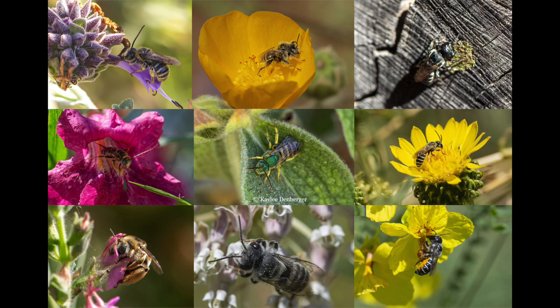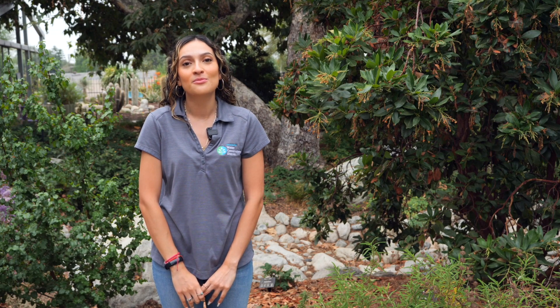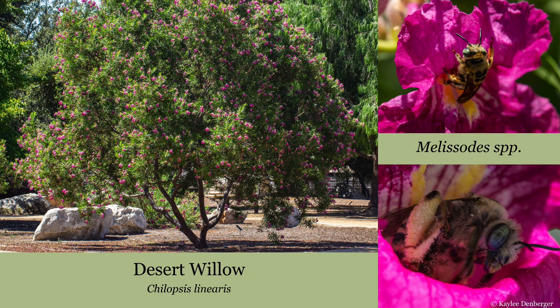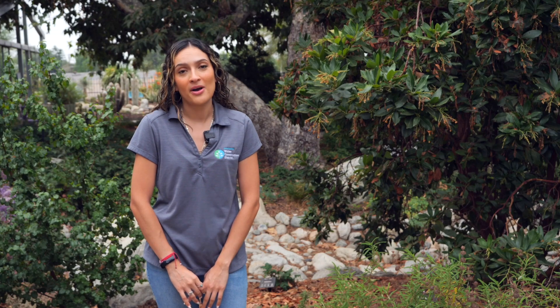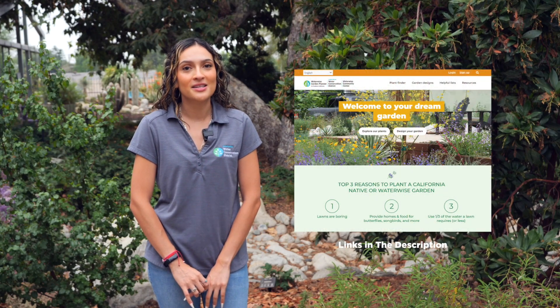Native bees almost never sting and are far better pollinators than the European honeybee. With the expansion of urban areas and increase in human population, the presence of native bees has declined due to habitat loss and they need our help. Being part of the native garden community means that we have valuable food resources for native bees. Through habitat gardening we can increase the population of native bees. If you would like to learn more about habitat gardening, please check the links in the description below.